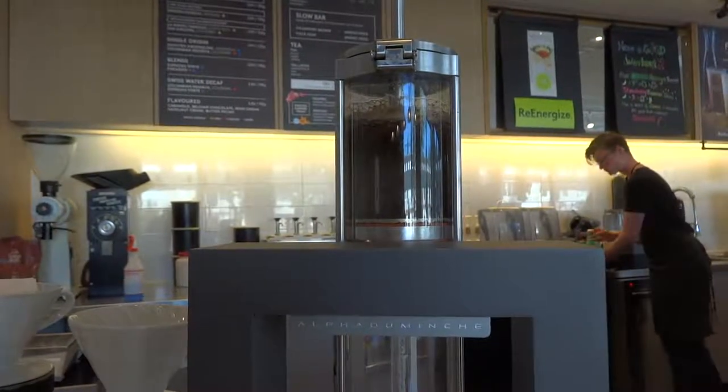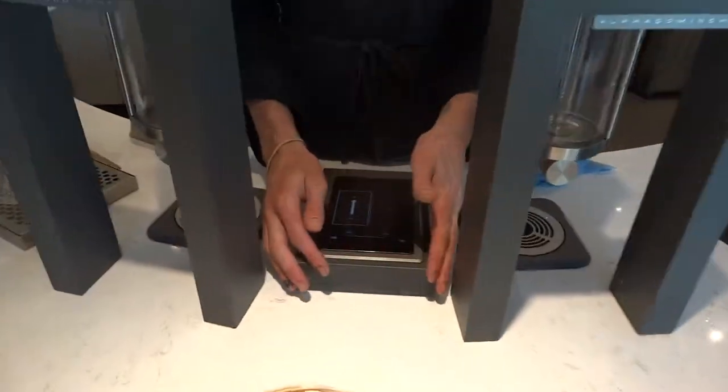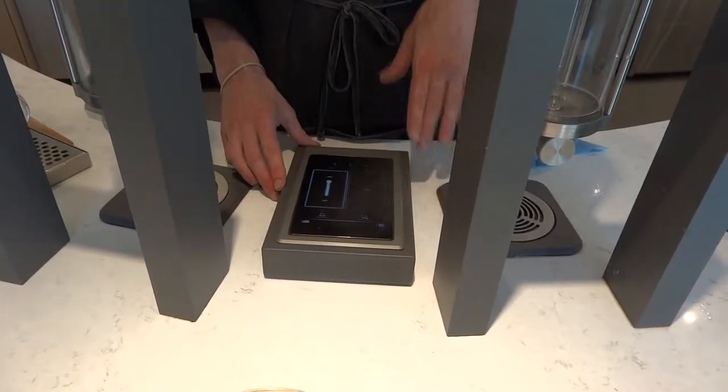Welcome to Braveside Second Cup, home of the Steampunk Craft Coffee Brewer. At the heart of the Steampunk is a computer programmed with recipes for individual coffees from around the world.